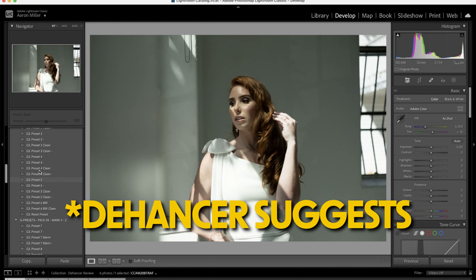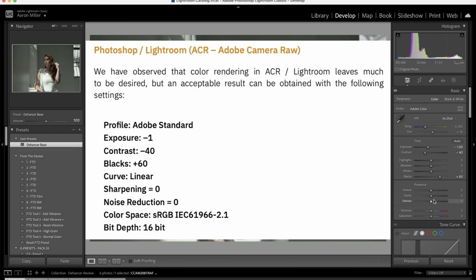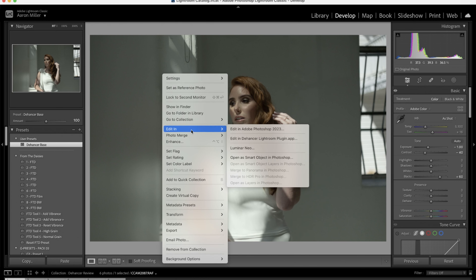Lightroom suggests starting with just a base setting of really decreasing contrast and exposure overall. We'll click on that and that'll have our settings here — I'll have that on the screen what you can set those to. And then after you apply the base, what you're going to want to do is now open it in Dehancer.